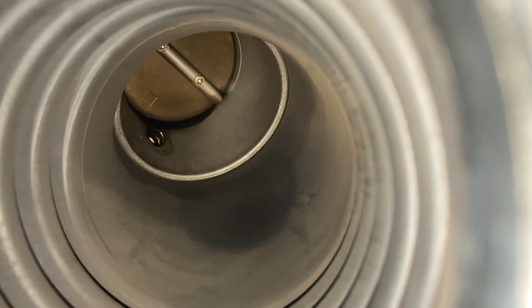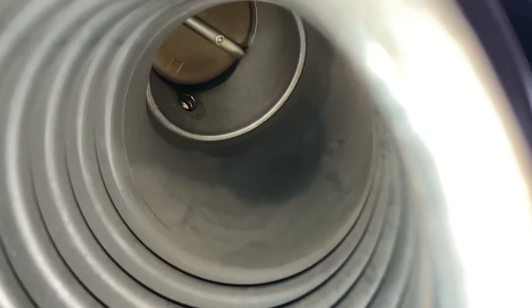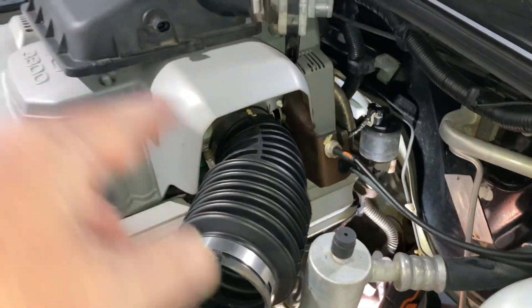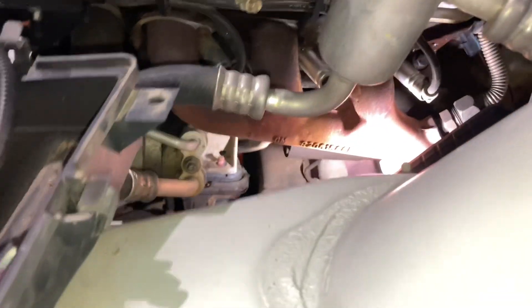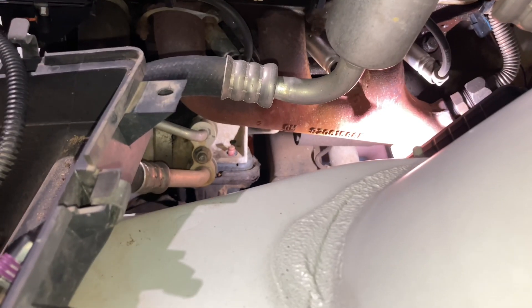See that throttle body there? That's the next thing that's going to get cleaned — it might idle a bit smoother. You've got to take the cover off for that, it's a separate job. We'll get to that while we're doing the inlet manifold and the valve cover gaskets. This is the engine mount job. See that nut? One nut off. Does it look like you can access the other one?